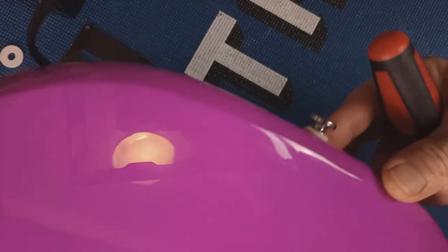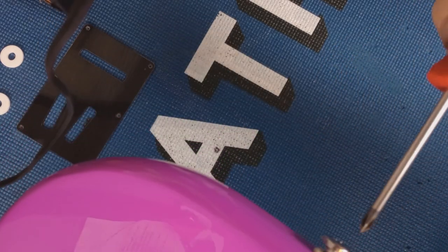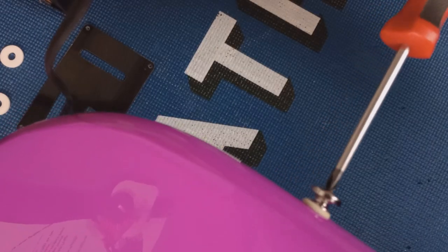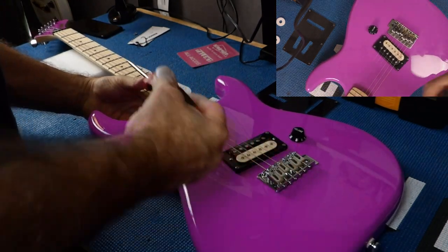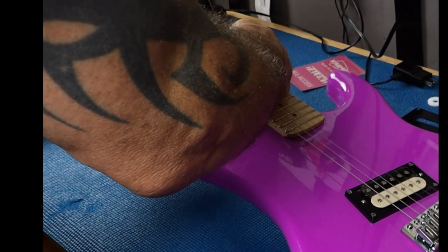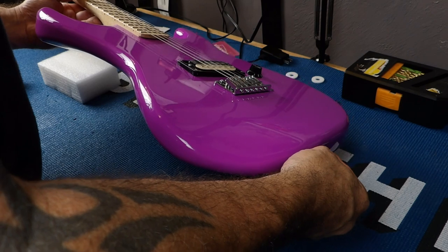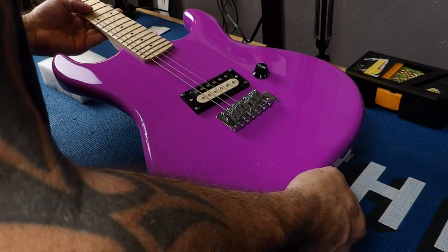Number one, you want to check your strap locks. This came with incredibly nice flat nickel strap washers, but always get your screwdriver on there and make sure it's not loose — because this one is — so just give it a snug. You don't want this coming loose on you as you're playing with a strap. If you really want to get technical, put a little dab of super glue on the end to hold those in place so they don't back out on you.